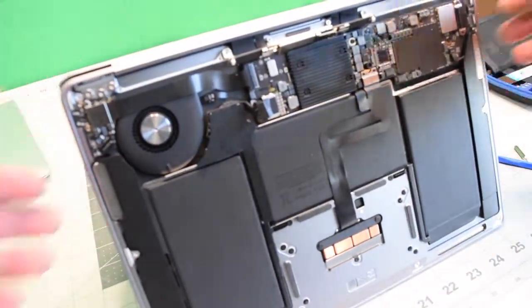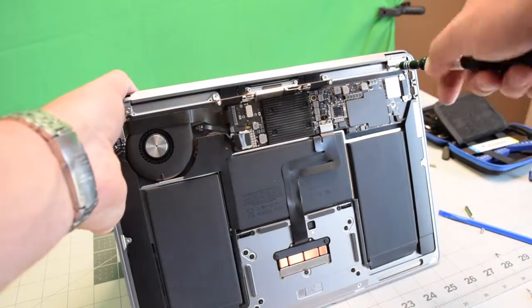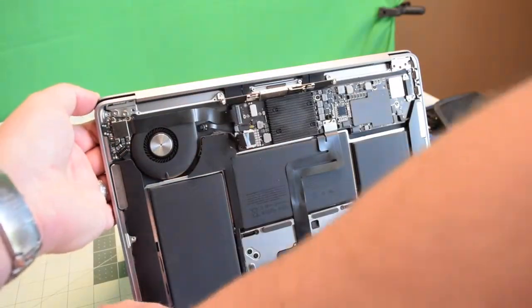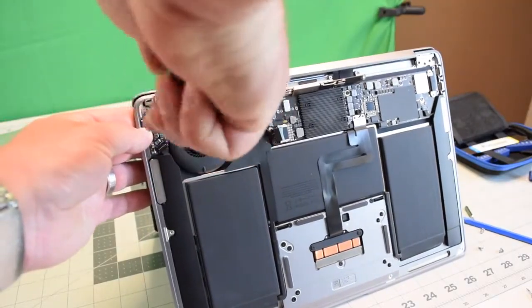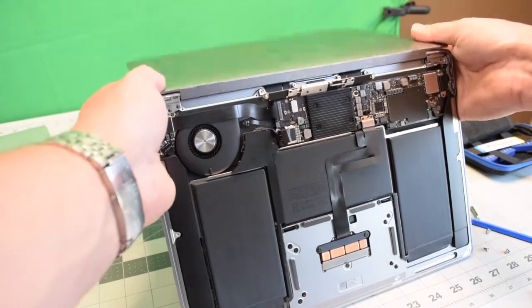Stand the MacBook up like a teepee and remove the six T8 screws, three on each hinge. Removing these six screws will allow you to separate the MacBook from the screen.